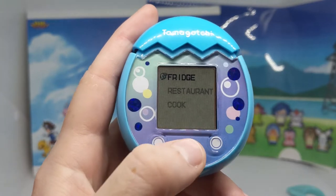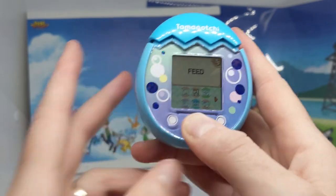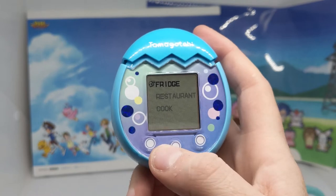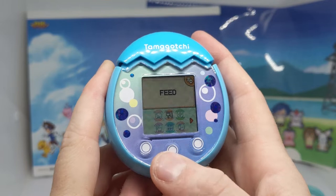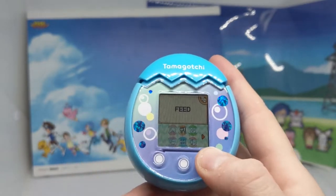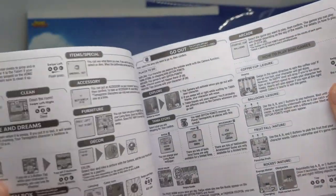Now I feel like the buttons aren't as sensitive as they could be. I don't know what I'm doing wrong, but the buttons just don't want to work. Is it a touch screen? No.